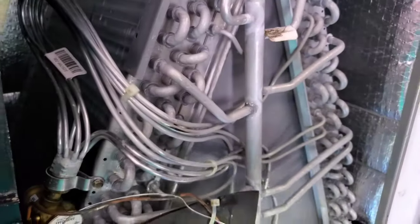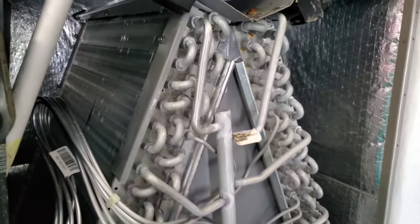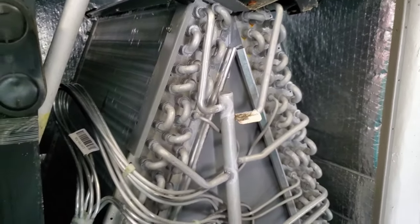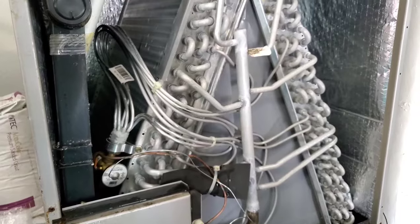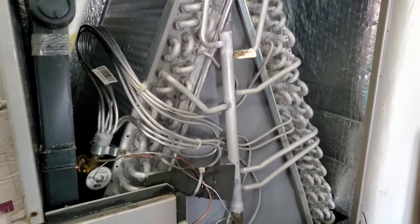If you do access this panel and see that you're starting to get some frost and a buildup of ice — like you'd see in a freezer — you may want to let it defrost, put the panel back on, and let it run. But if it comes back, that's where you might need an HVAC company to come out, check the pressure, and check other components.